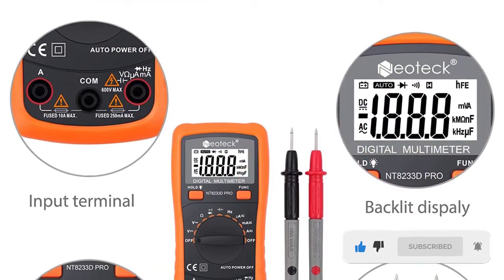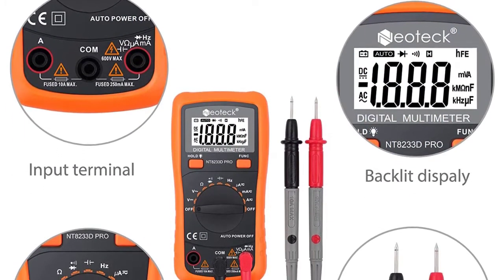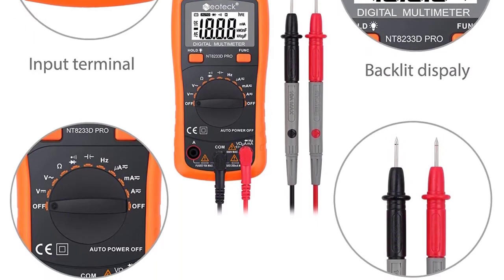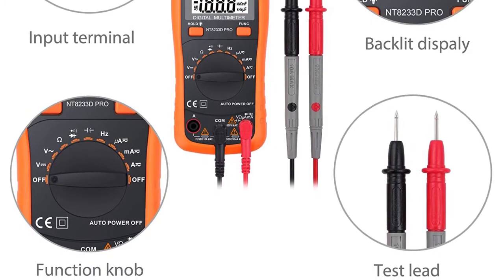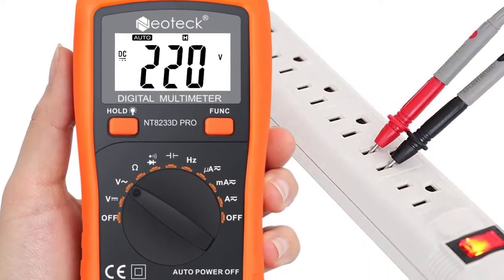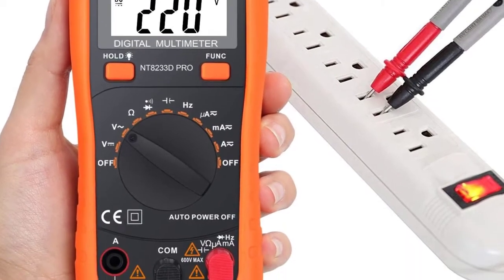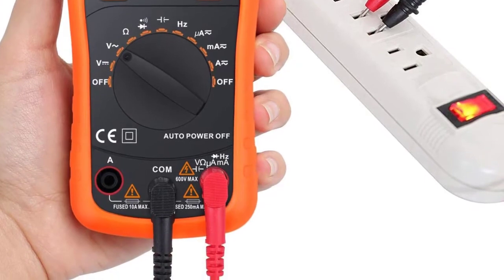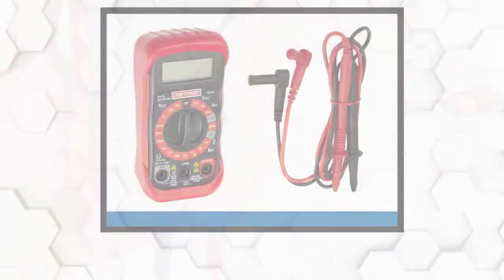Along with the continuity buzzer, auto ranging functions, and maximum results over time, newbie electricians will find this multimeter a no-brainer to work with — making it an awesome companion for those trying to get their feet wet on troubleshooting electrical and mechanical issues. It also has a built-in stand so you can set up the meter at an angle that makes it easy to view the screen and go hands-free.